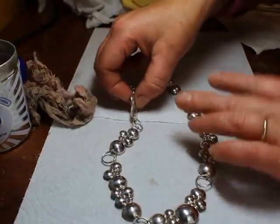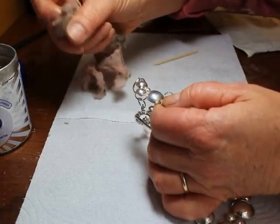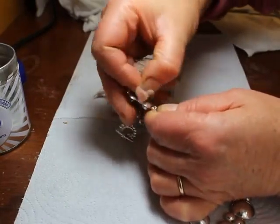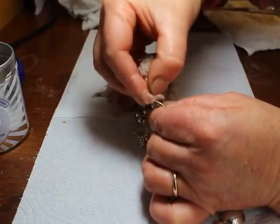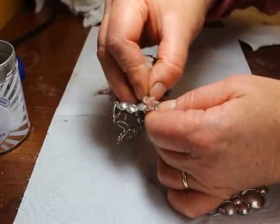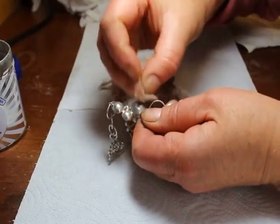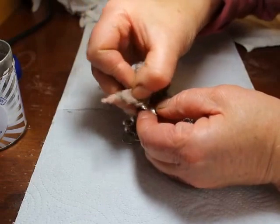If we look at cleaning the back of the necklace first of all, I like to use the silver wadding to clean the back because the wadding manages to get into areas which are more difficult to clean, and it seems to penetrate into the little nooks and crannies easier than the silver cloth. So all I need to do is very carefully rub the back of the necklace with the silver wadding, making sure I rub over all the areas where there is some tarnishing.